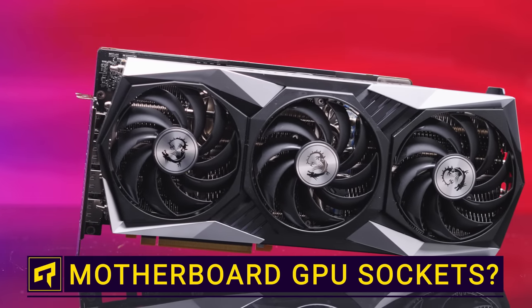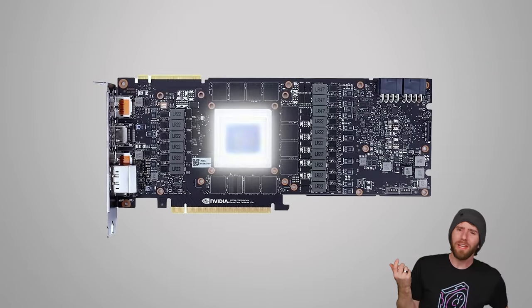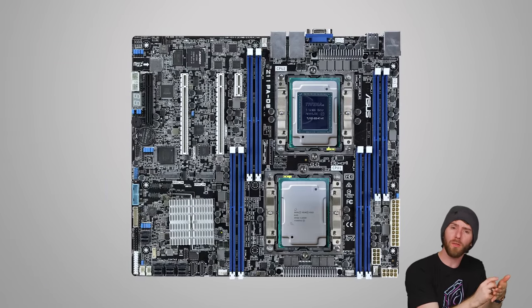There's nothing like unboxing a shiny new graphics card, but they're just so bulky. Why is it that we can't just buy the GPU by itself and slot it directly onto our motherboard like we do for CPUs? It turns out there are a lot of reasons that it's just not that simple.